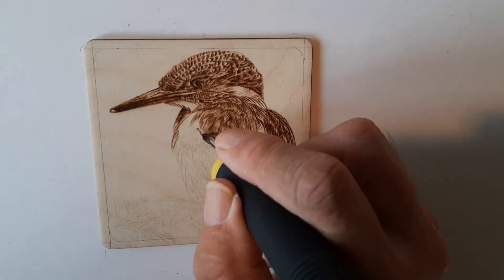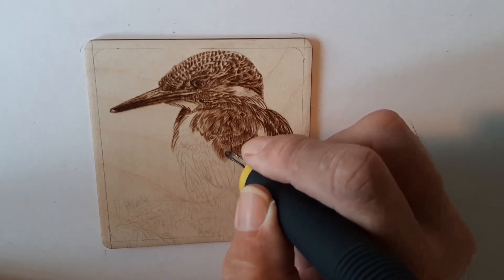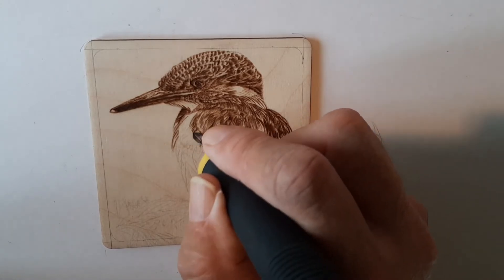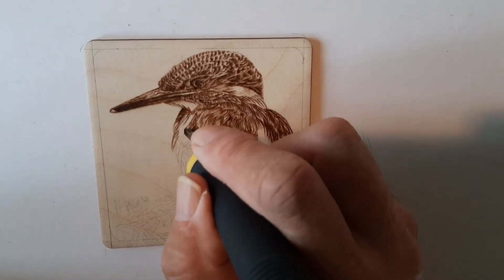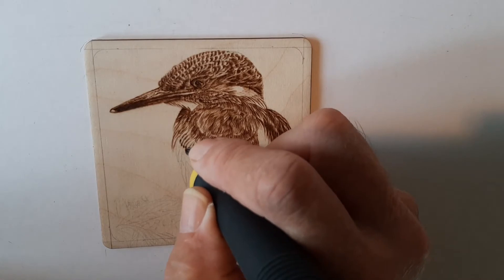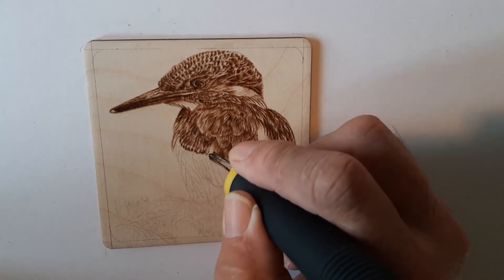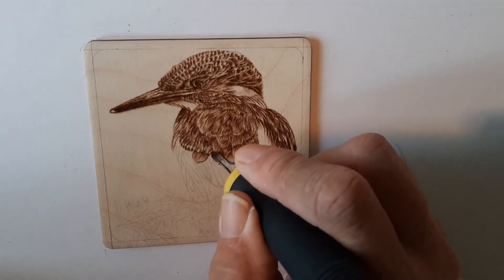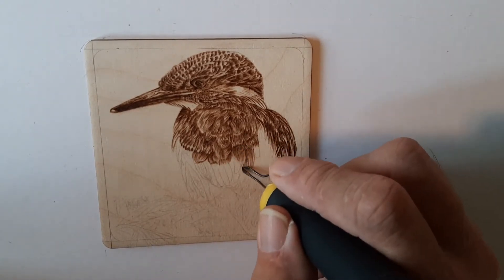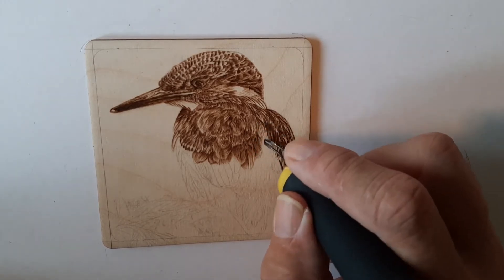Now there are little tiny feathers all around his chest. There are some longer feathers coming up before long, which require a slightly different approach. Going back and forth over the same area with a low heat will build up the depth of colour. It took me a while to get the process right for doing feathers — I just kept thinking of long thin strokes or short thin strokes depending on the feather length, and that acts as shading when you go back over with more small strokes.